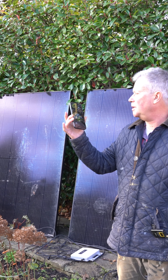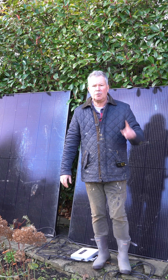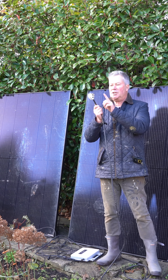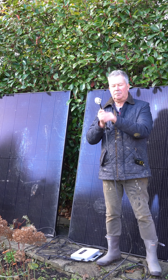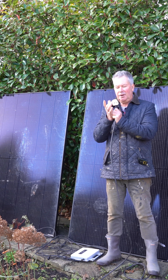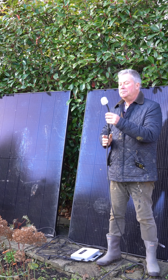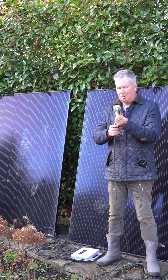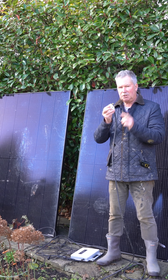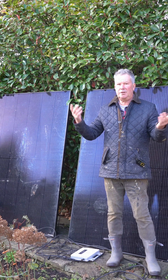Even with the sun going down and hidden behind a tree, it's generating 33 watts — absolutely fantastic. One concern I had about this system is why is this cable not live now? I've checked it with a meter and it's designed to be like this — this can only have power here when it is actually plugged into the mains. So it is safe. It feels strange that power can come this way, but it can only come this way when it's actually plugged in — like so. Power's going back into the grid now.